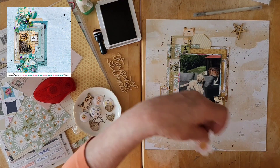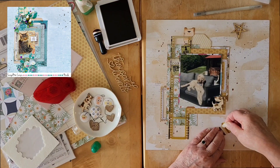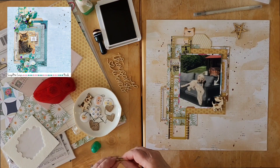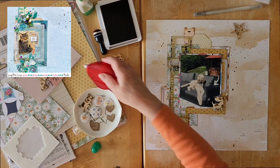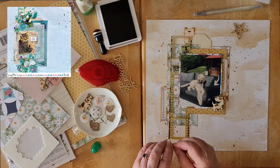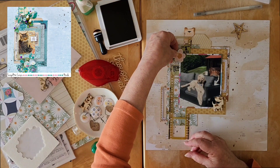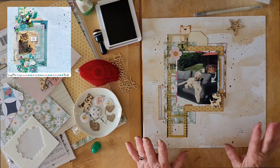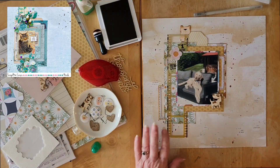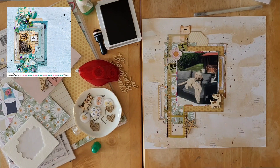Let me go get a pop dot — I'll be right back. Let's just pop up one part of this. This is coming along quite well. Maybe I could pop this star down.